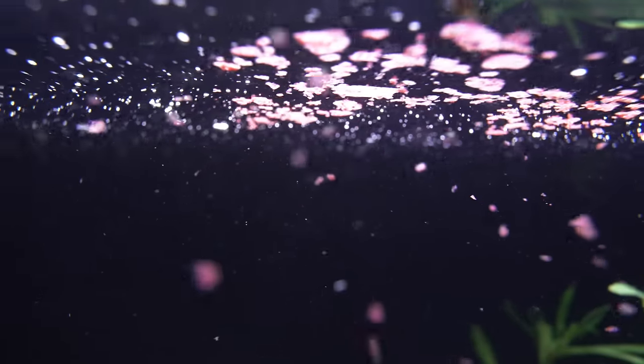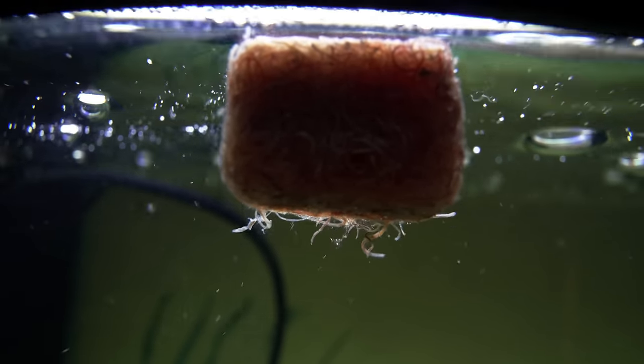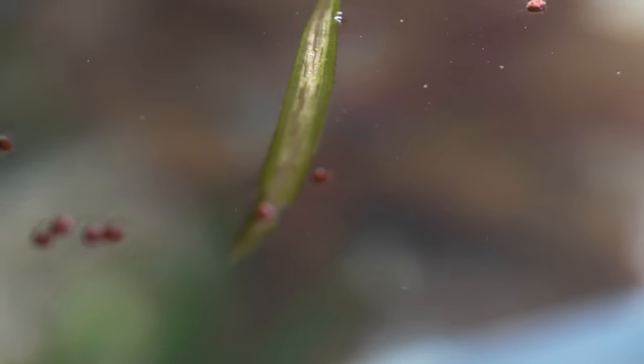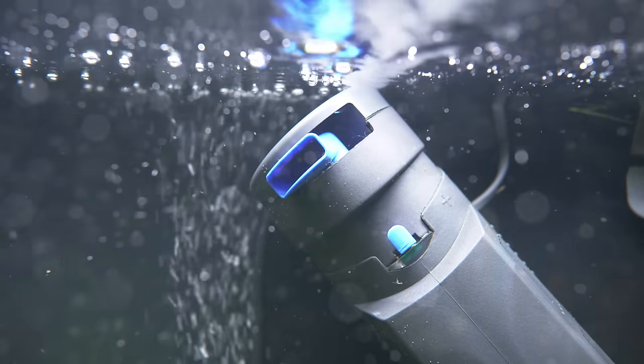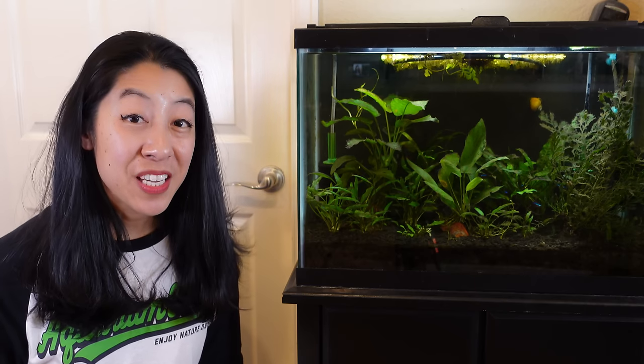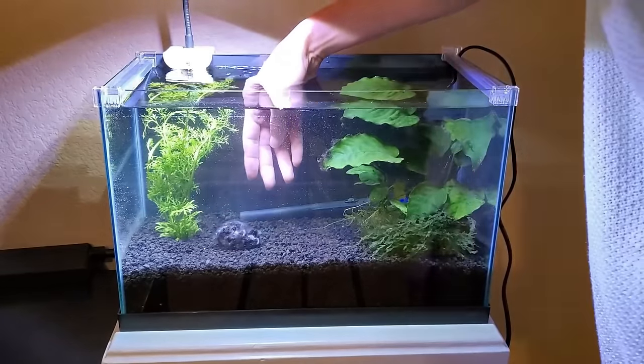Step one: seed the tank with beneficial bacteria. A popular method called fishless cycling involves putting fish food, pure ammonia, or another organic source in the tank to break down and grow beneficial bacteria. The problem is, after having helped countless people in the aquarium hobby, we've seen again and again that many new fishkeepers are unable to successfully complete this process. I'll admit I tried this as a beginner and I definitely failed.